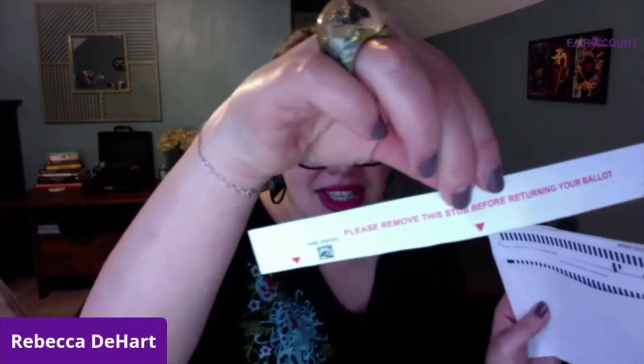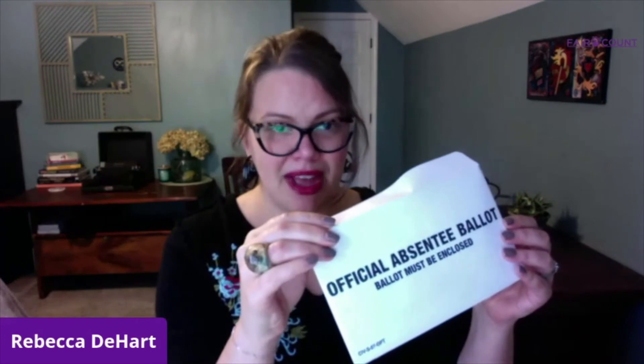I got done with my ballot — it's all filled in and I'm pretty excited. You'll notice there's a little tab with red that says 'please remove this stub before returning your ballot.' Make sure you go ahead and do that — take that off. Then you're going to put your ballot in the white envelope that says 'official absentee ballot — ballot must be enclosed.' Go ahead and seal that.